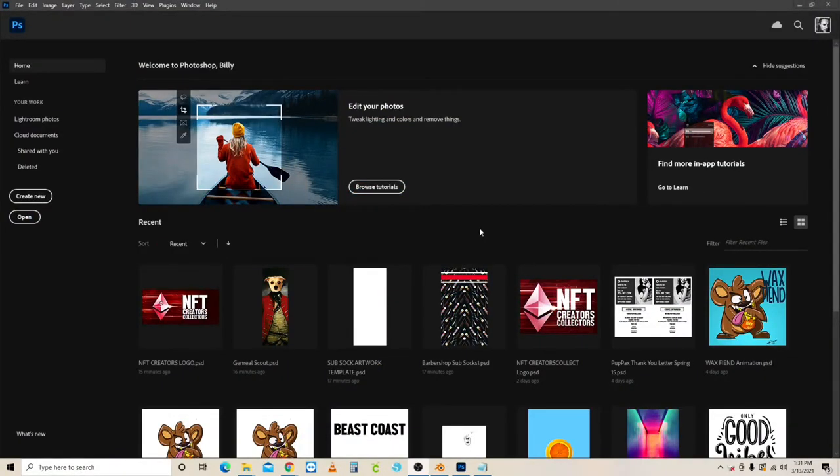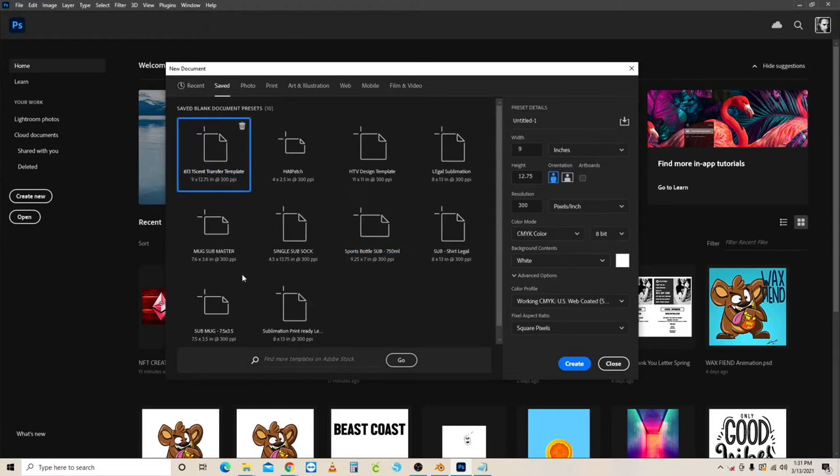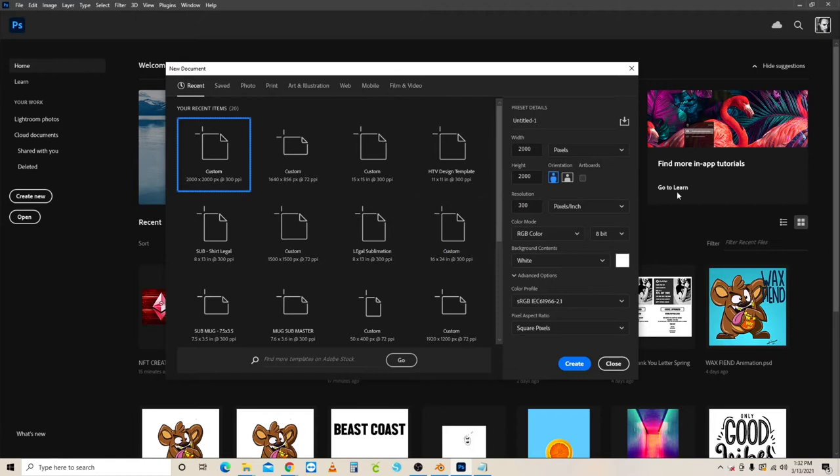Let's get right into it. We're making a sock template to print out and sublimate. Go up to File, then New — that brings up the new document window. First, change the units to inches. For the sock I do mine individually — one-up and wrap it around — I tend to get better results that way. The width will be 4.5 inches.